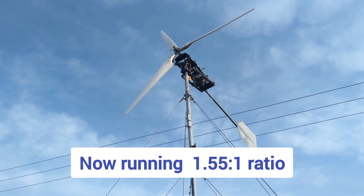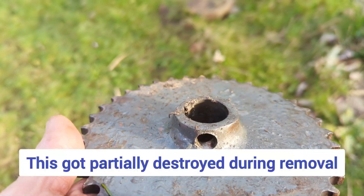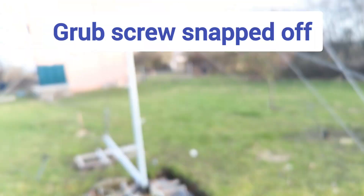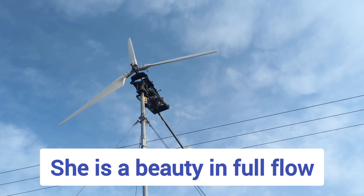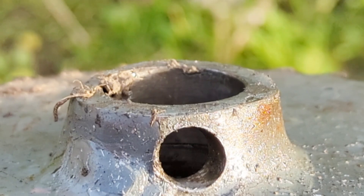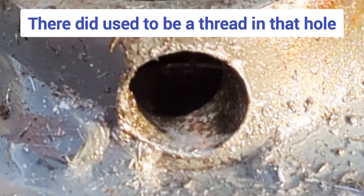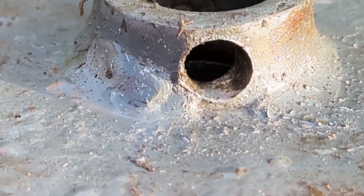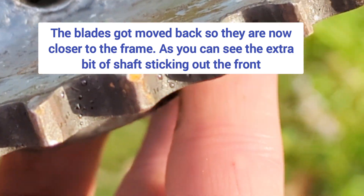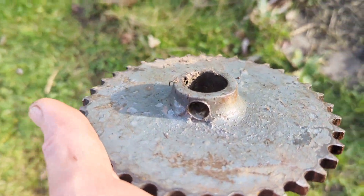That was warp speed then brake, just so you know. Basically what happened is this got taken off and the grub screw completely dissolved inside. That was a complete mission to get off — so much so that it is now knackered. I got my son to hit it about 50 times with a hammer to get it off, but it didn't work anyway.